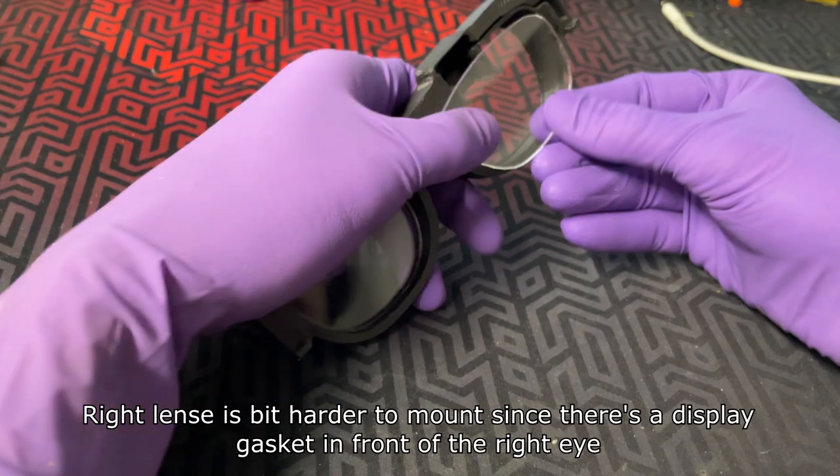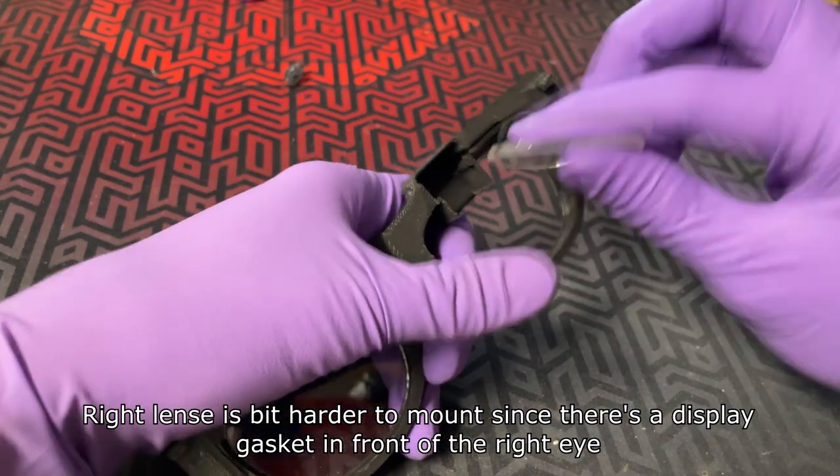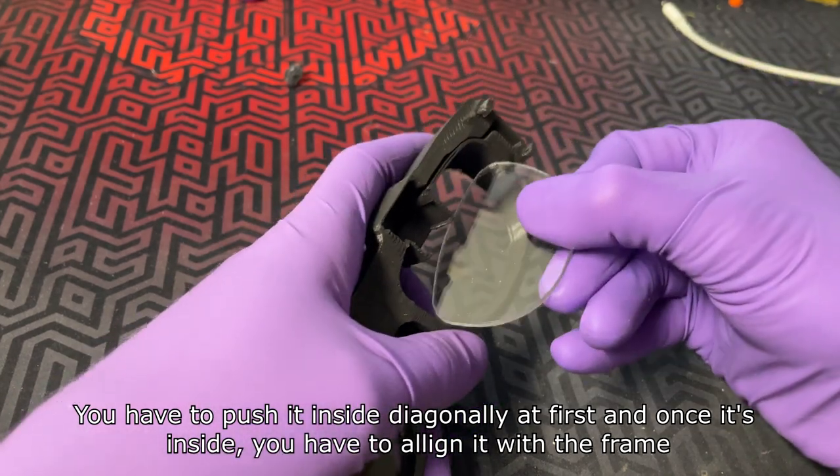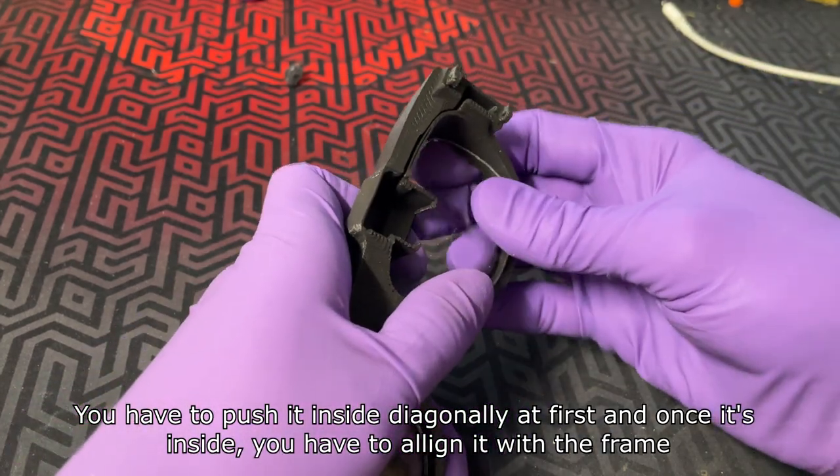The right lens is a bit harder to mount since there's a display gasket in front of the right eye. You have to push it diagonally at first and once it's inside you have to align it with the frame.